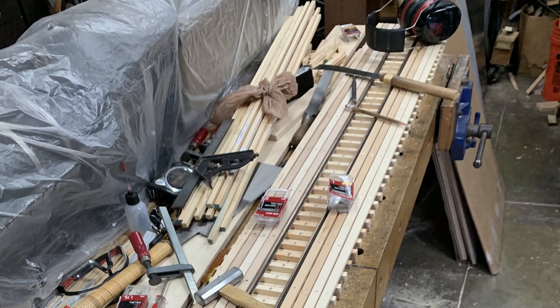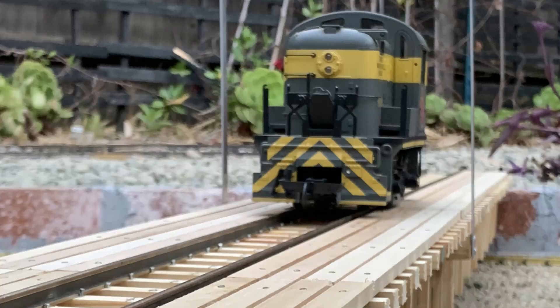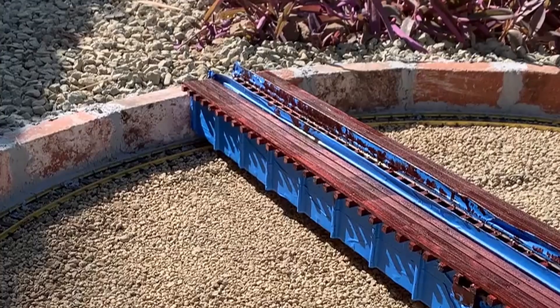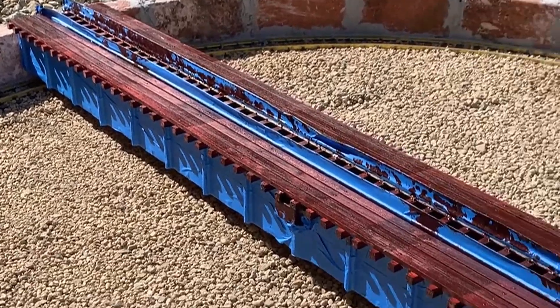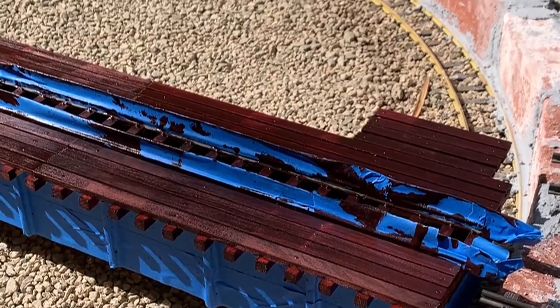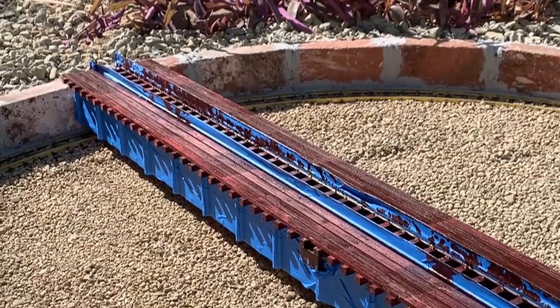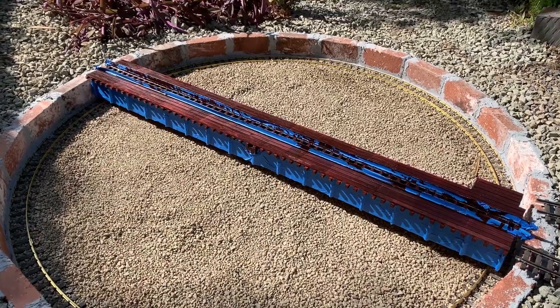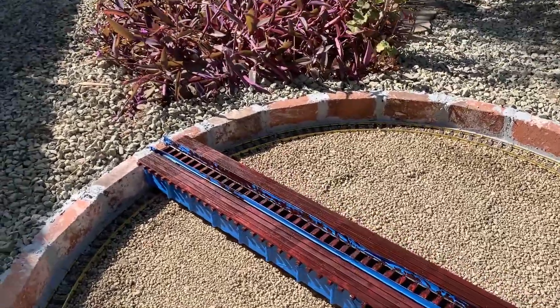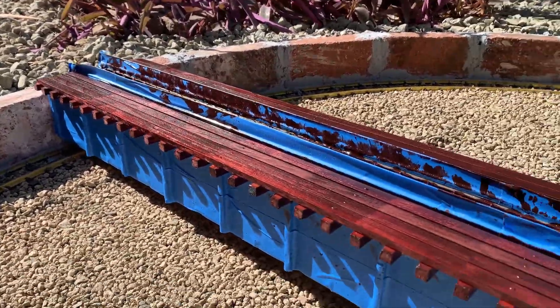Once I got all that done, I test fitted it again, got some photos, and started making the bridge contact piece in the center. Then I went ahead and started painting and staining it. I decided to stain the deck because the wood grain is too pretty to just paint black — so I put a nice red oak stain on it to really bring out the wood decking. Then I flipped it over and painted the bridge portion black, since that part is just metal.